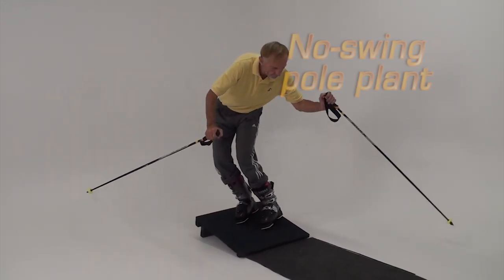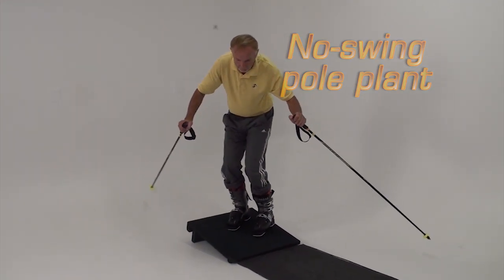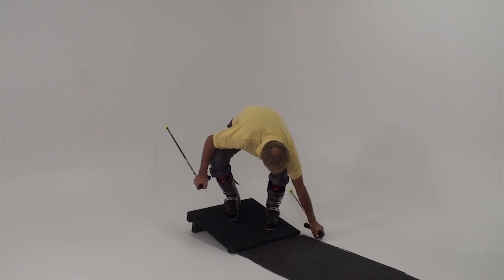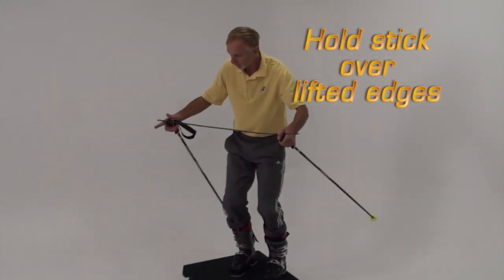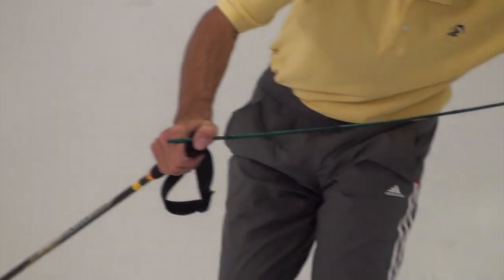In the last segment we touched briefly on pole plant. An efficient pole plant that enhances counterbalancing and counteracting is our aim. We've nicknamed it the no swing pole plant. The stick keeps your hands in home base and controls the turn of the torso.